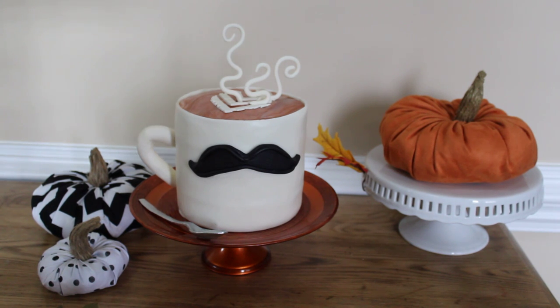The mustache is gum paste. It's a fairly quick cake to put together. My husband loves coffee — more than I do — and I thought this would be an appropriate cake for his birthday. He hasn't seen it yet, so I'm excited for him to see it, and I really enjoyed making this cake because it wasn't so elaborate.